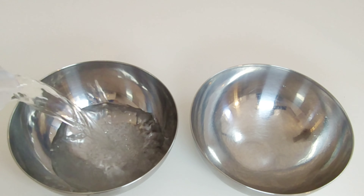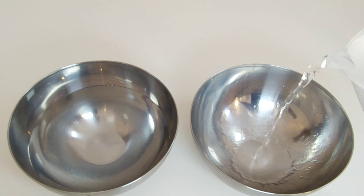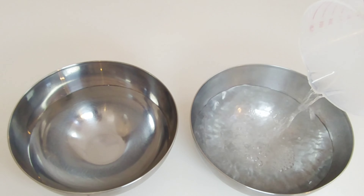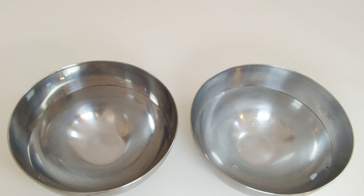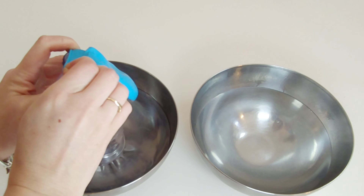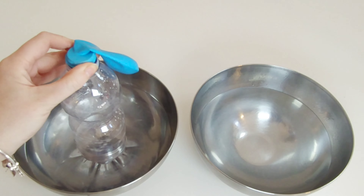Fill one bowl with cold water. Fill the other bowl with hot water — be careful. Take your plastic bottle and stand it in the cold water. Wrap your balloon around the top of the bottle. Make sure it's nice and tight.